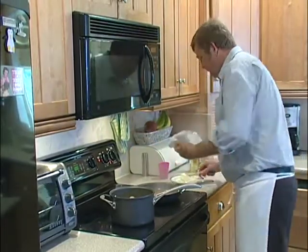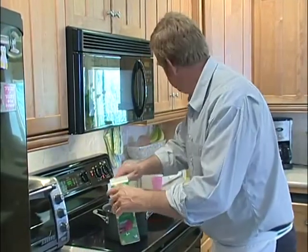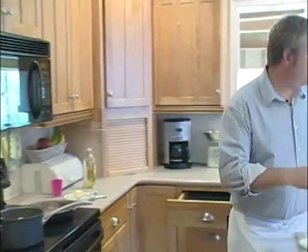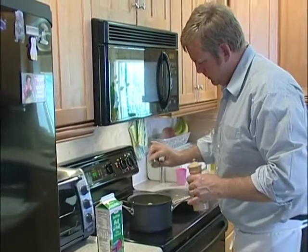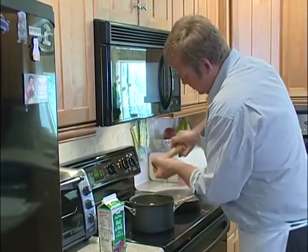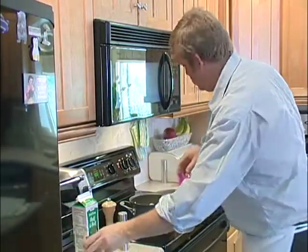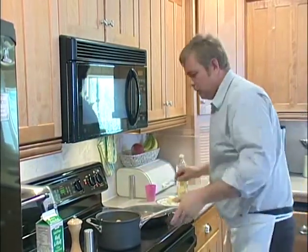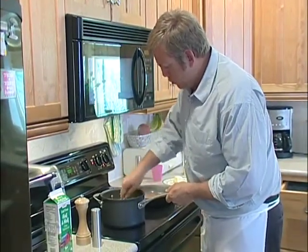A couple pads of butter. People always ask why is restaurant food so good? That's because we use butter and we use cream. In this case, I'm putting a little bit of half and half in there. Salt and pepper. Always start with small amounts of seasoning — you can always add more. Always start small, because you can always add more but you can never take it out.